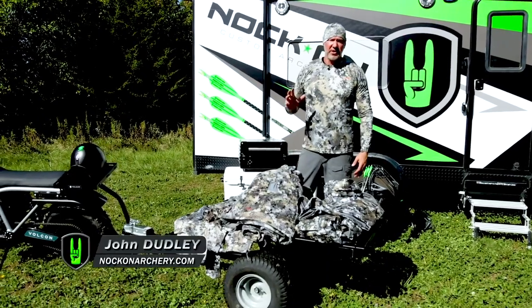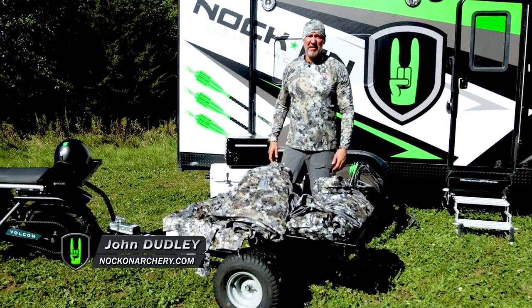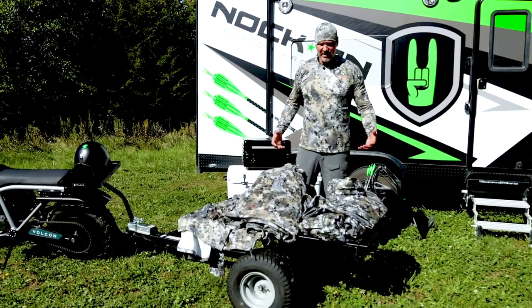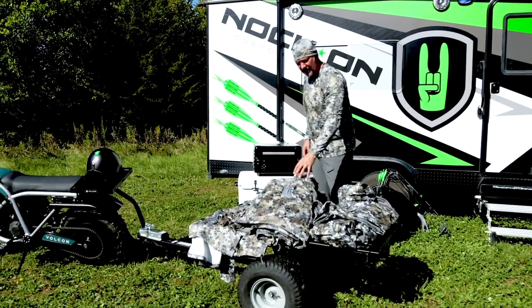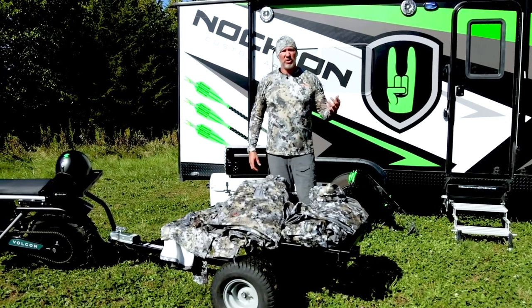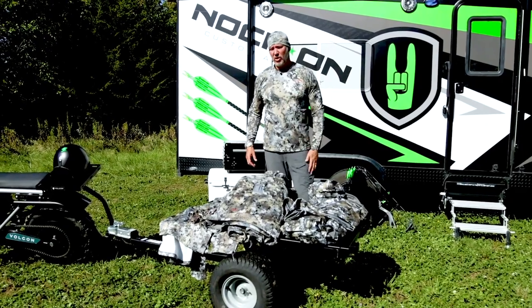The frigid season isn't here yet, but it's coming. This is definitely Equinox weather, soon to be Stratus weather. The last two sets that Sitka offers in the Whitetail Collection are the Fanatic and the Incinerator, and I constantly get asked which one is better and which one to go with. So I'll give you the pros and cons of both.